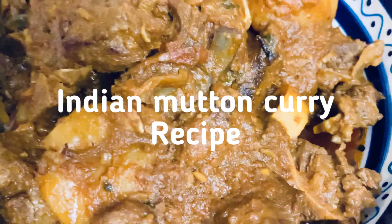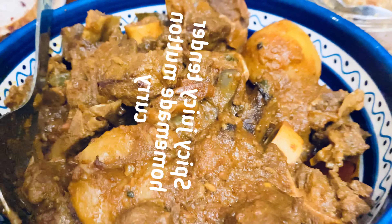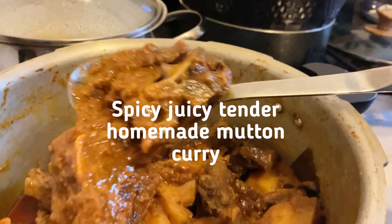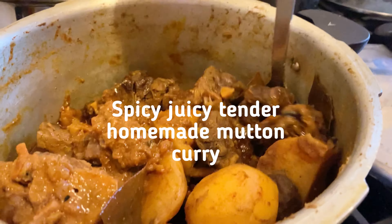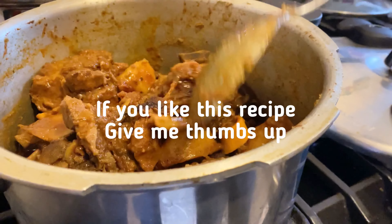Welcome to Devi's recipe box. Today I will make mutton curry — juicy, spicy mutton curry. Are you interested in an Indian mutton curry recipe?